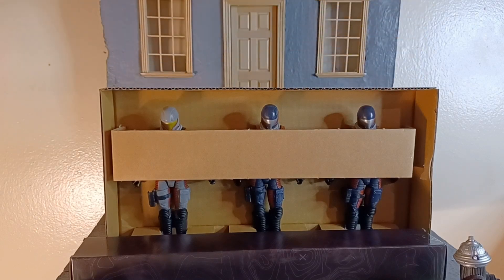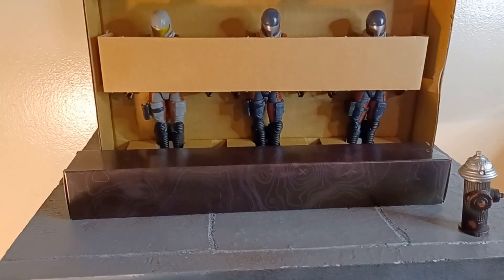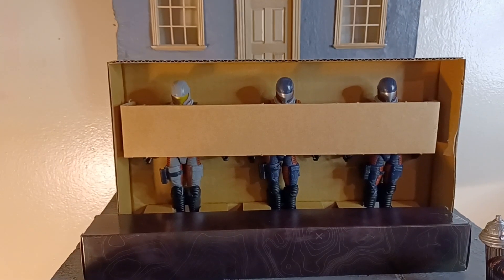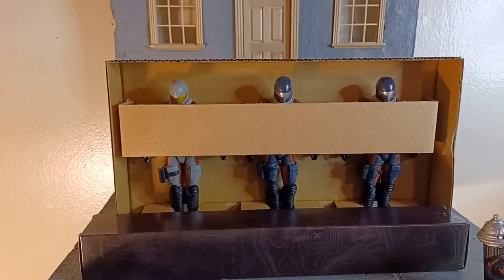We're taking it back over to Hasbro — G.I. Joe Classified Series. Hasbro's Cobra Viper Officer and Vipers, baby. Yes sir.